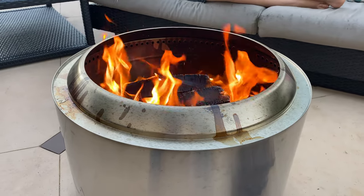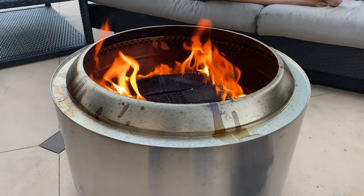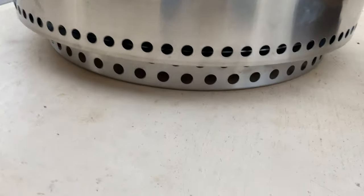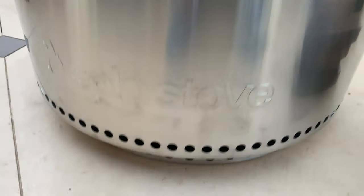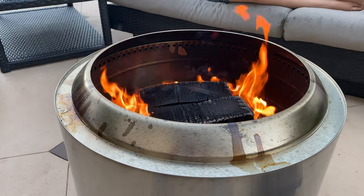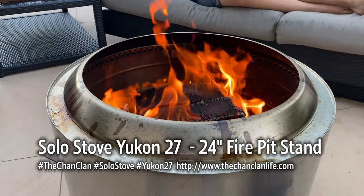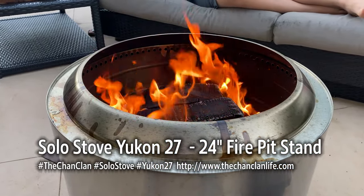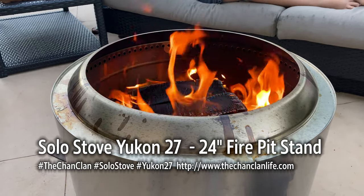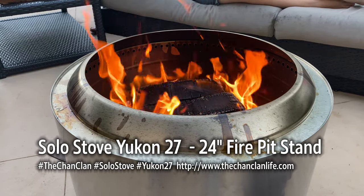It is printed incorrectly on the back of the box. Hopefully Solo Stove fixes it — I'm going to reach out to them and let them know they've kind of goofed up and made me and probably you very confused. There it is — Solo Stove stand for the Yukon sitting at the bottom of our mildly blazing Solo Stove as we get ready for hot dog dinner. Thanks for watching. This is the Chan Clan reviewing the Solo Stove Yukon 27 stand, which is 24 inches in diameter.